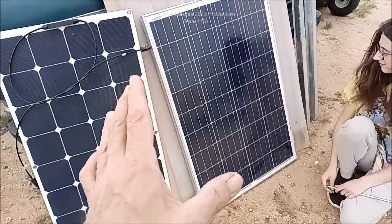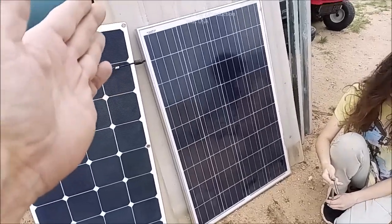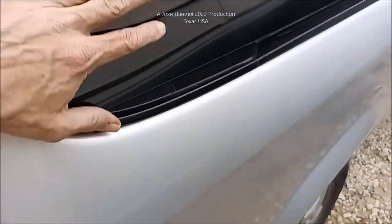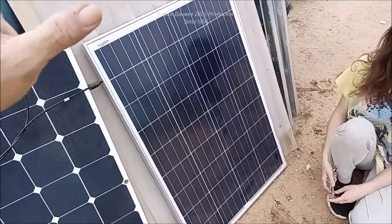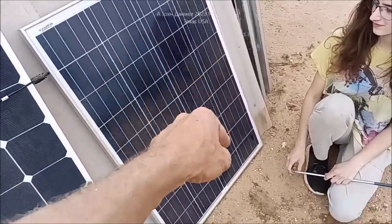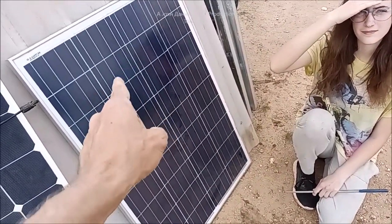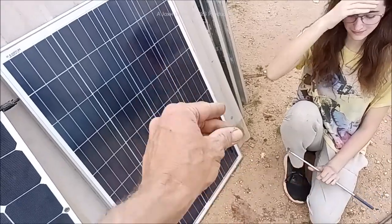I'm really getting burned out on people saying we're going to earth ground our solar. It's kind of like saying I'm going to earth ground my van. It's DC voltage, direct current. Direct current does not derive its ability to function from the earth. The utility grid does. Your inverter doesn't even have to have a ground because it's not deriving its ability to make its sine wave from the ground. That's exactly what utility does.